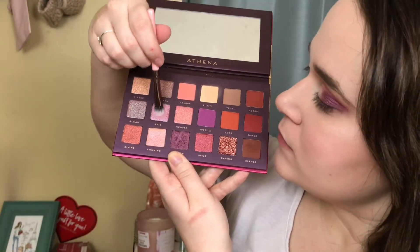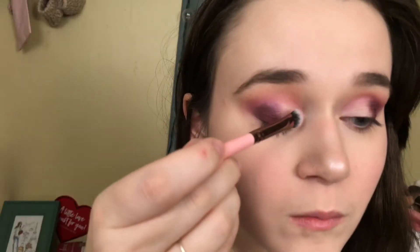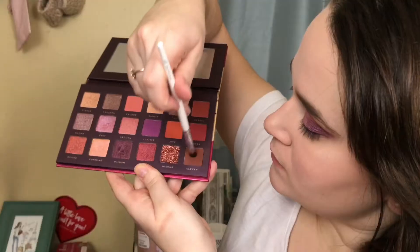Then I'm going in with my Luxie 213 brush and taking the shade Epic, applying that on the inner half of the eye. This is a really pretty duochrome — purple, blue, pink — it's gorgeous, it's got so many duochrome shifts going on at once, it's like a unicorn. Then I'm taking a clean blending brush to slightly blend those colors together just to make sure there's no harshness.